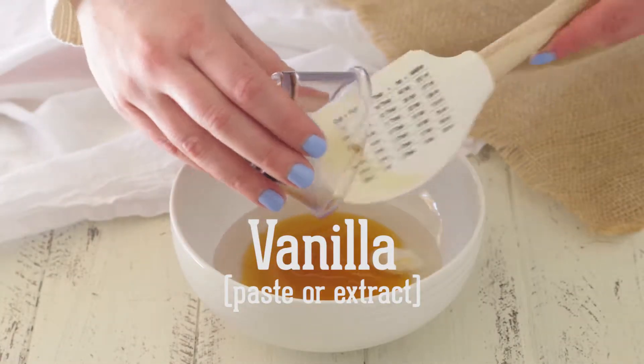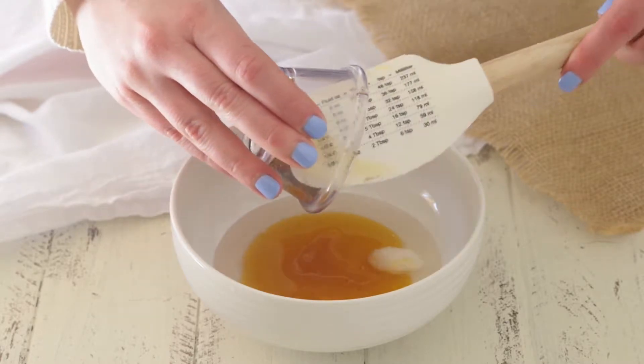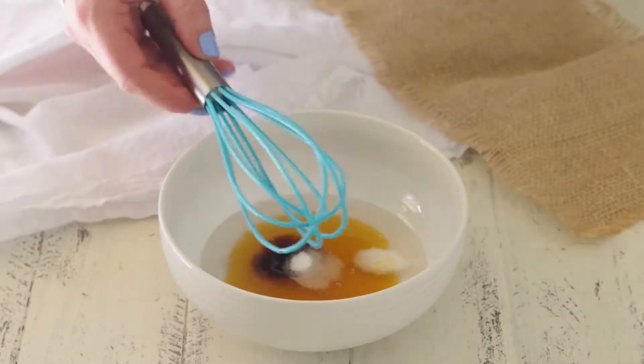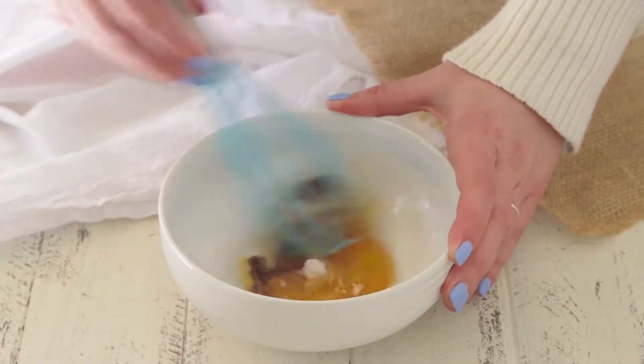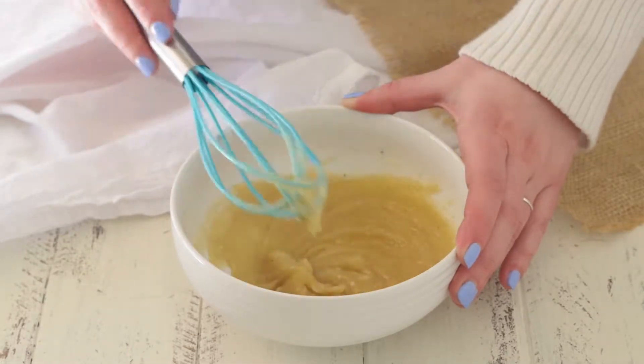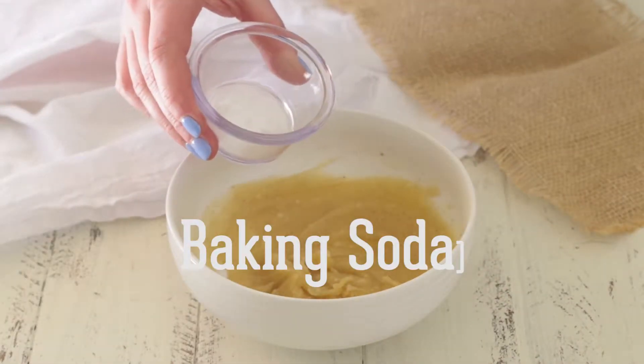I had vanilla paste on hand, so that's what I used, but you can use extract — that's totally fine. And then just a little bit of salt, just to balance out all the flavors. A quick mix comes together relatively quickly, especially if all of your ingredients are at room temperature. That makes a big difference.